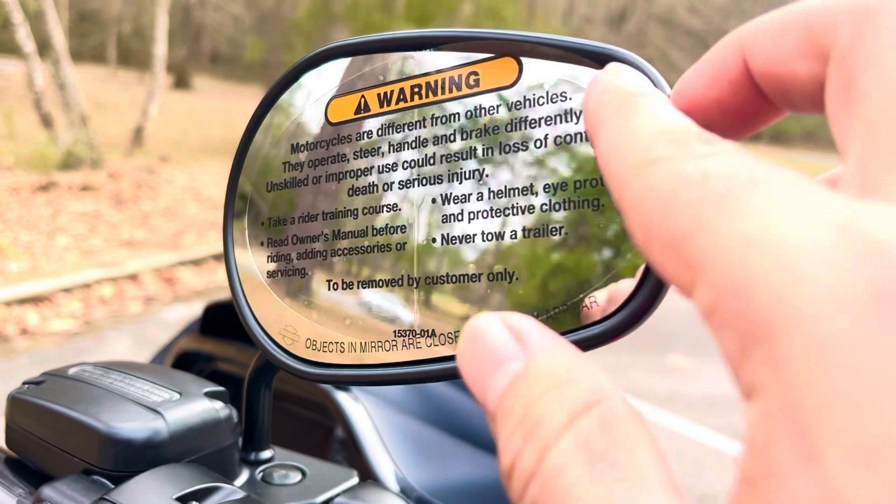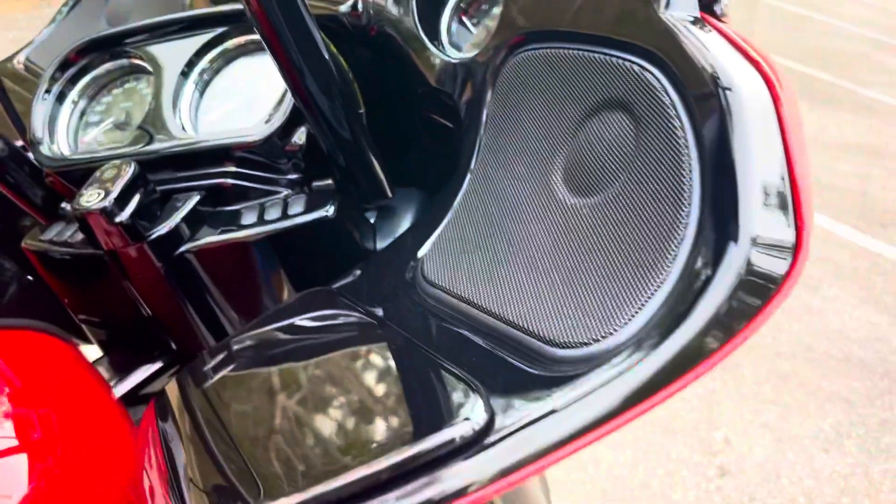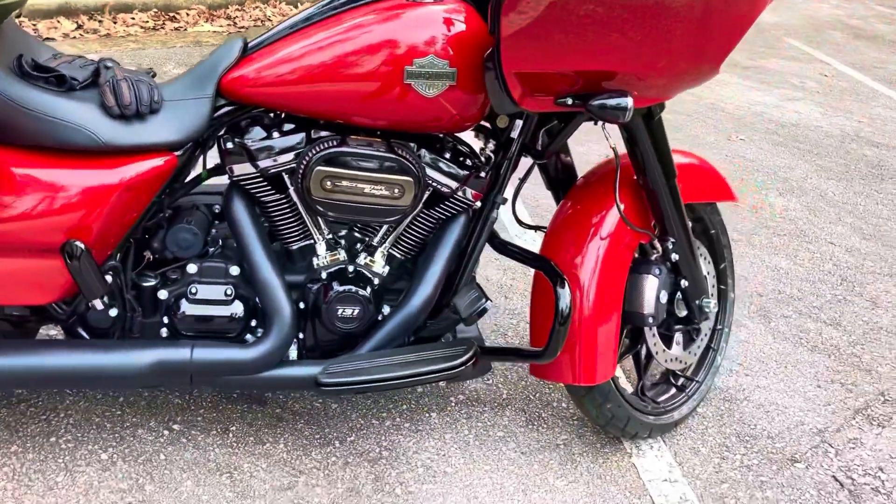Total amateur move — do not drive with this on, take it off. I did not remove it until 100 miles, so total amateur move. Let me know in the comments if you guys have done an amateur move like that as well.